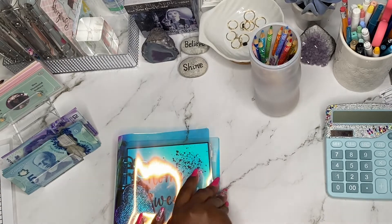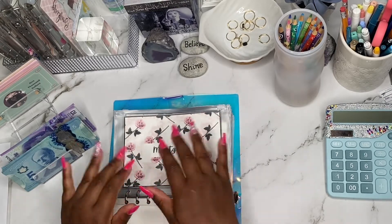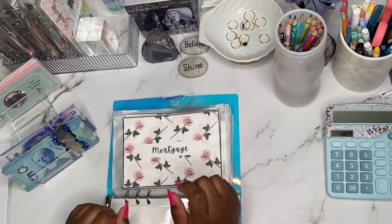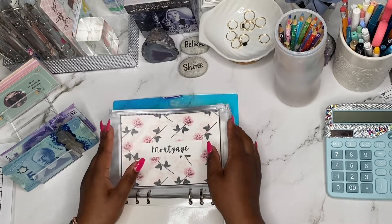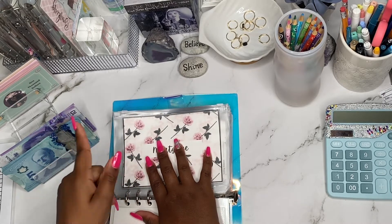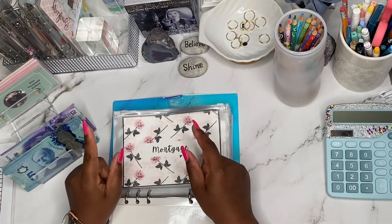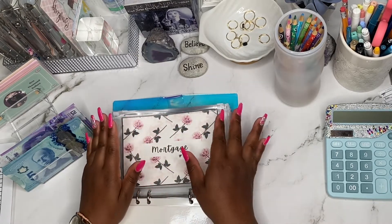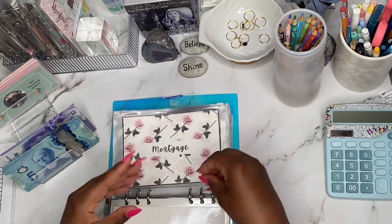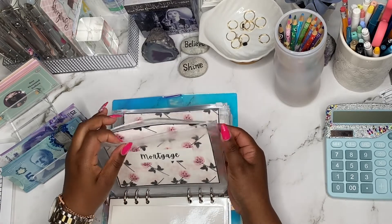Moving on to my home sweet home binder. I showed you guys this in my last video. I'm really happy about this binder because it's helping me to prepare for home ownership, which I'm very excited about. So I'm doing one for mortgage — in my other binder I am actually doing a sinking fund for my down payment, and my overall saving challenges are definitely going towards a down payment for a new home, as well as to clear up some debts. I don't want to buy a home and then have debt on top of it — I'd rather buy my home and pay for that, and maybe still have my student loan. God knows it takes forever to clear up your student loan.